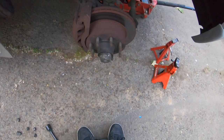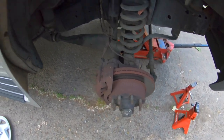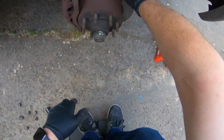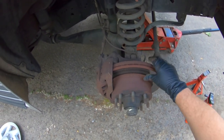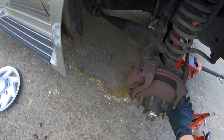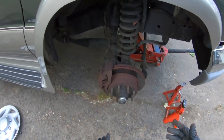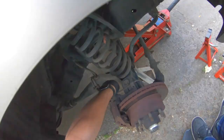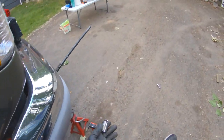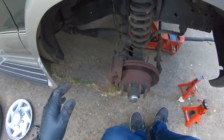Oh boy. These brakes are large. Yeah, these rotors are definitely getting down there. We've got a little bit of a lip on here. Let me grab some tools and we're gonna get the calipers pulled off. Wait — 13/16ths doesn't fit? Is this stupid thing metric? Alright, 21mm it is. Weird.